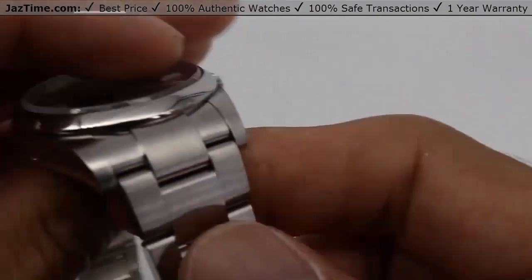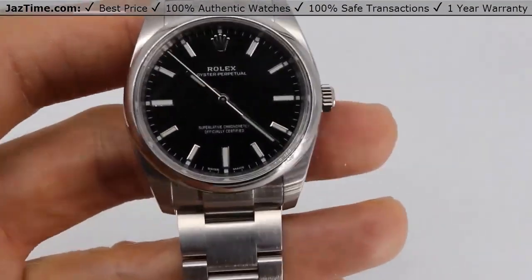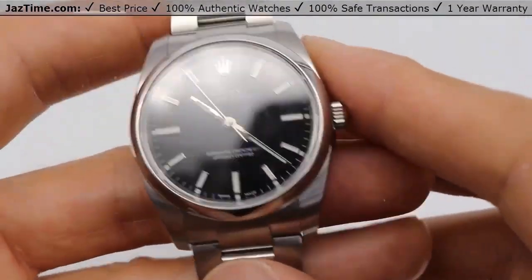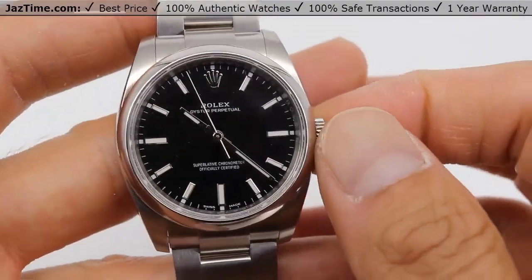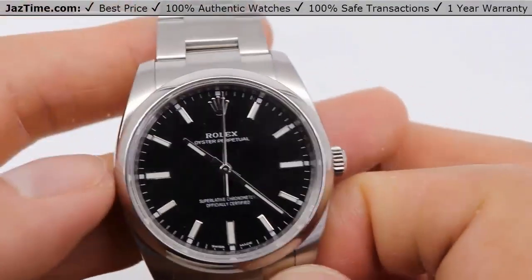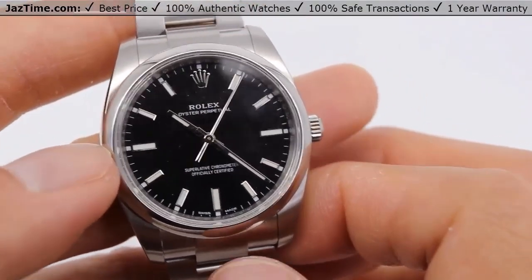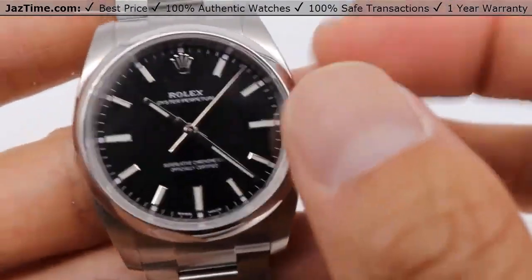Rolex calls this oyster steel. It's basically just stainless steel, and you know, it's not a precious metal, but it makes this watch very robust. I really like stainless steel and I wear a stainless steel watch myself. Even though it's not a precious material, it's still a precious watch because it has the Rolex name and these watches take a long time to make.